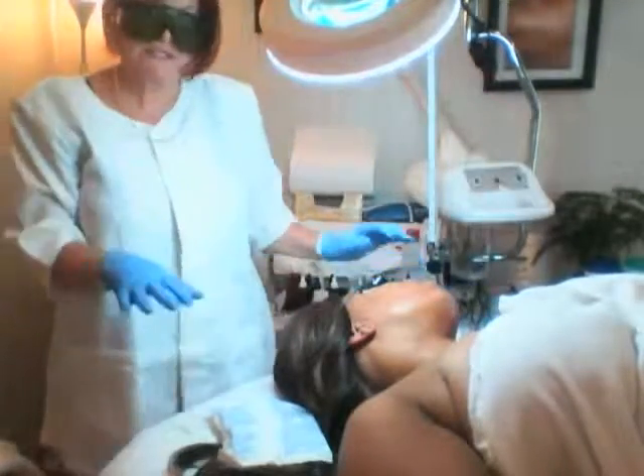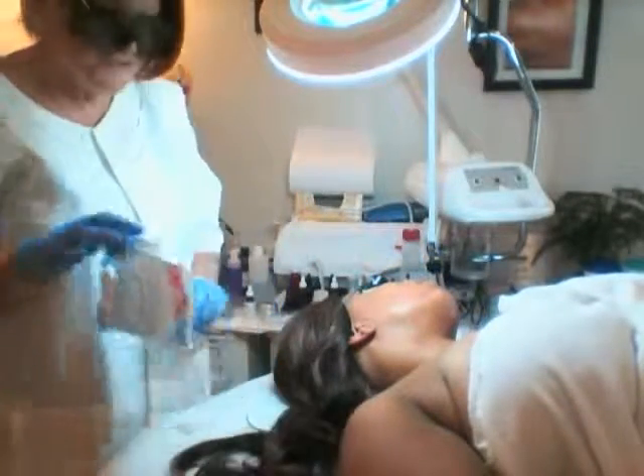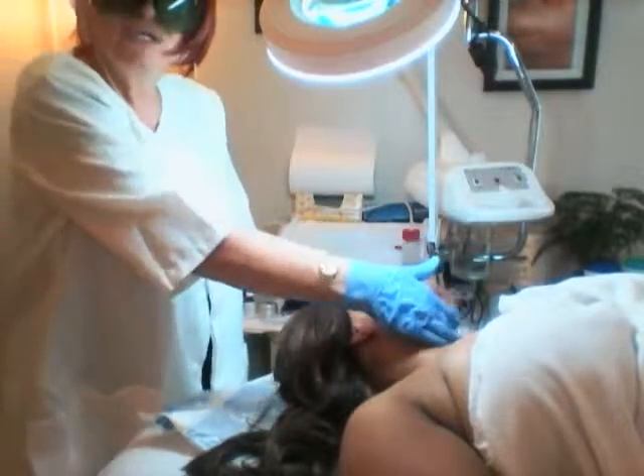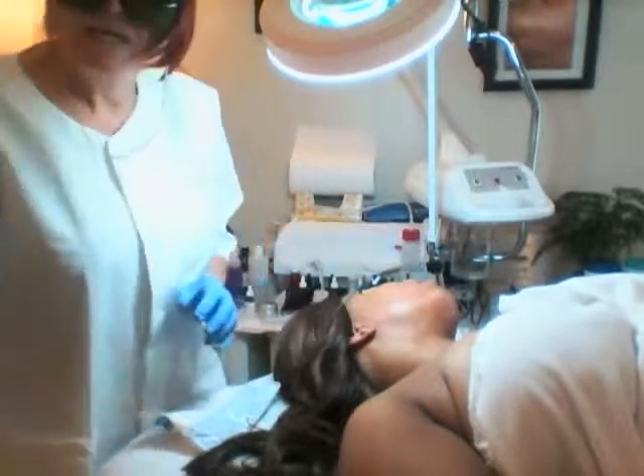So guys, this is the live demonstration of facial hair, chin hair, and upper lip laser hair removal. I thank you for watching, and I thank my friend here for letting me do it. Until next time — thank you. Ciao, Eva.